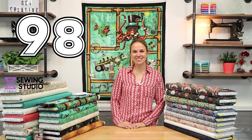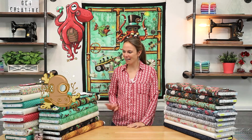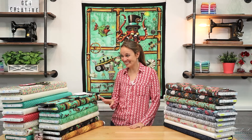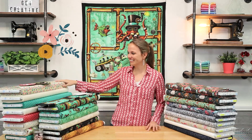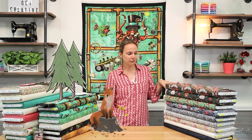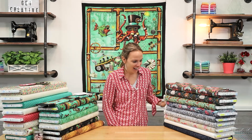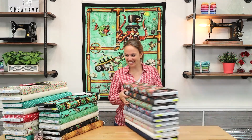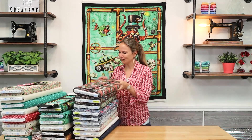Hi everyone, Kelsey here with video number 98 of New Fabric, and today is going to be a good one. We have Aquatic Steam Punkery restocked — it's only been about six months. We have Love Lily from Moda plus a project idea, and Forest Floor from Rachel Hauer and some vintage looks from Robert Kaufman. So let's go ahead and get started with Forest Floor.